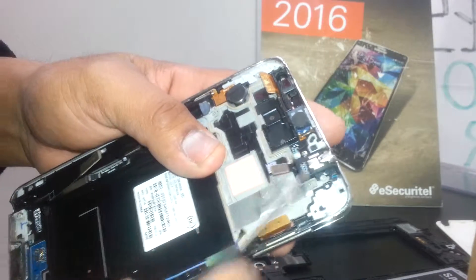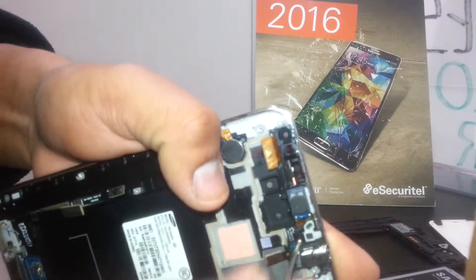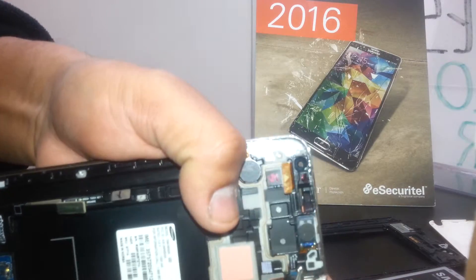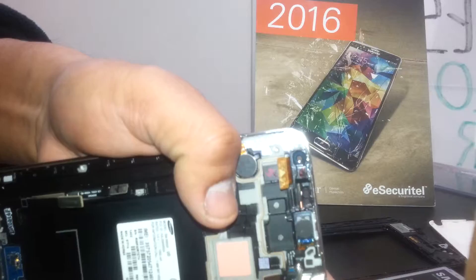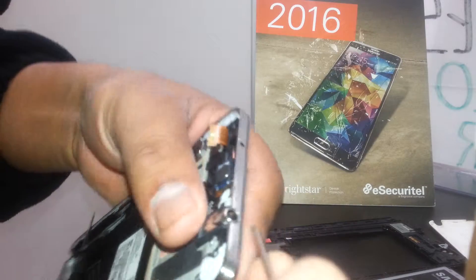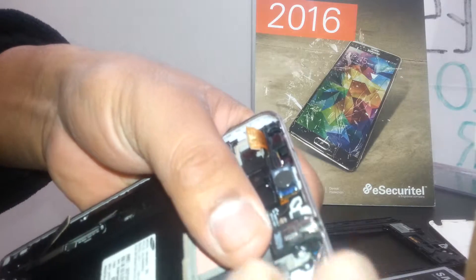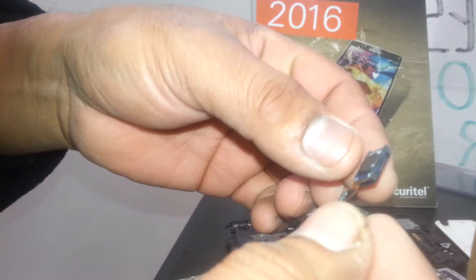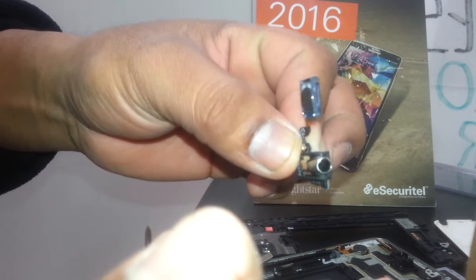You need to remove the audio jack adapter. Just remove the screws from here and make sure not to mix them with the other screws, so that when you reassemble the phone it won't be difficult. Pop up this audio jack adapter — it comes along with the ear speaker. So if you need to change the ear speaker or the audio jack, you basically need to replace both because they come together.